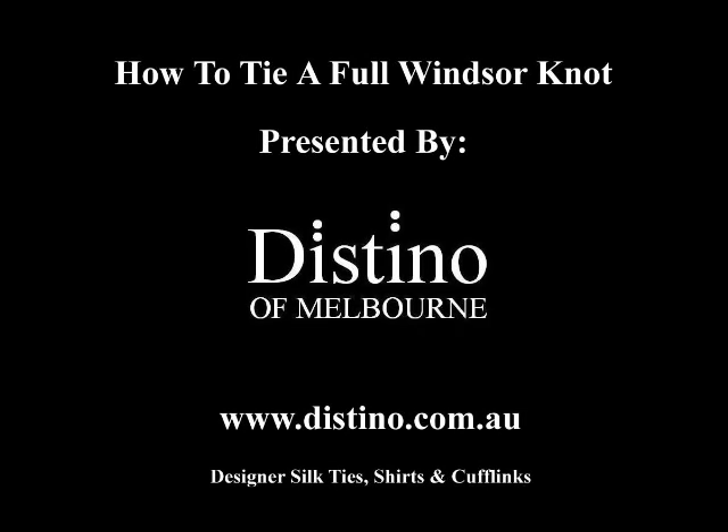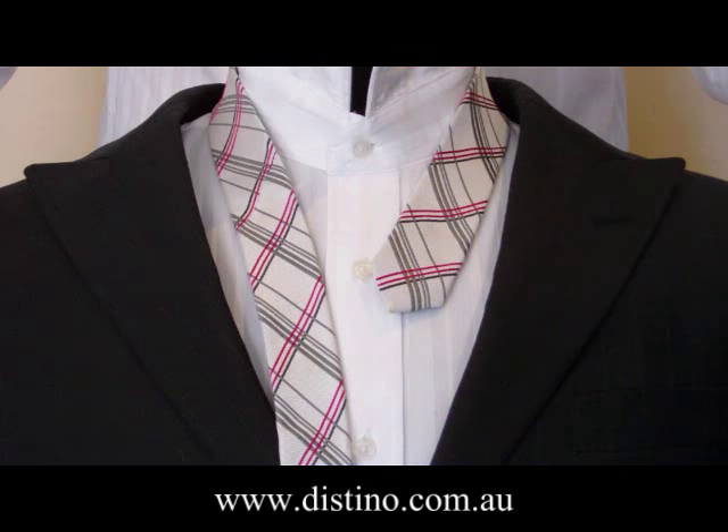Welcome to this instructional video on how to tie the full Windsor knot, presented to you by Destino of Melbourne. The full Windsor knot is our preferred knot because it creates a great full symmetrical knot and looks really good when tied correctly.